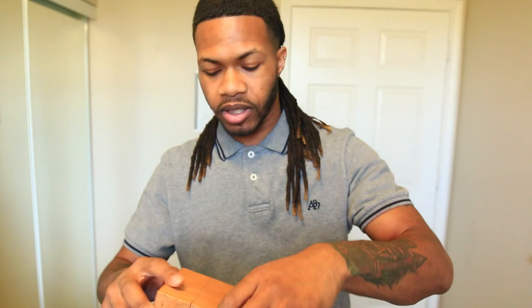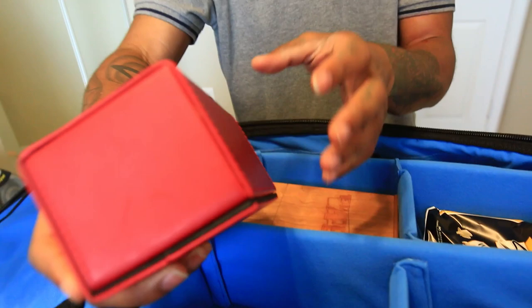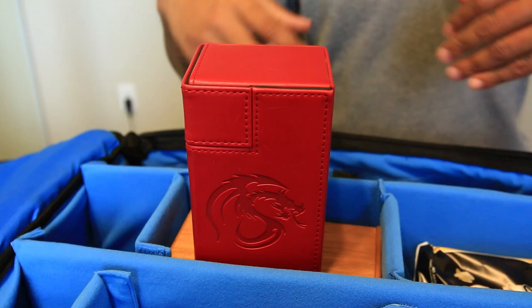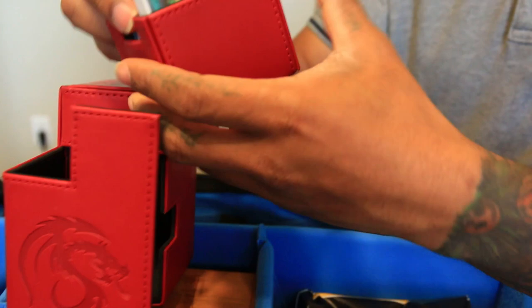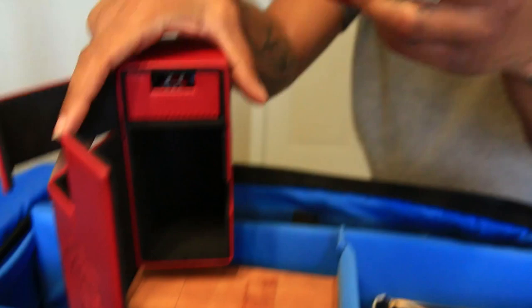Next is another deck box — this one is by BCW. It's called a Deck Locker. This is the one I'm currently using. It opens up like a locker, which is kind of cool. It's magnetic, which is really good for safety, and there's a little felt lining inside so it's not hard on the cards. You pull out your pocket for your main deck, and dice go up at the top. It holds a 60-card deck with side and extra deck, and it all fits in there perfectly — nothing smashed or bent.